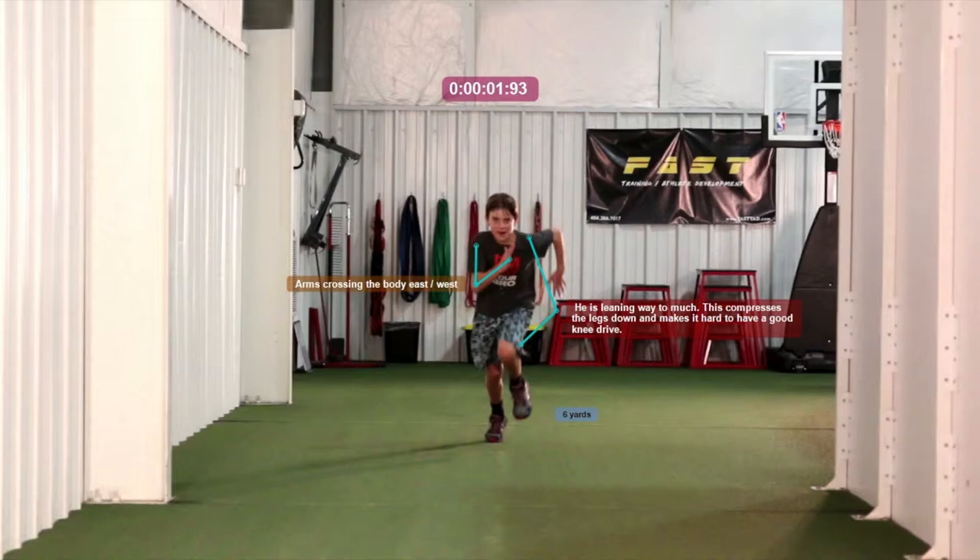He also has a problem with hunching down and leaning forward. There is a time to do that during the drive phase, but he does it throughout the entire run. What that does is it pushes the knees into the ground and makes it hard to have a good knee drive phase because he's leaning over them. We want to get him to stop doing that because it can also cause a lot of balance issues.